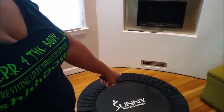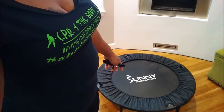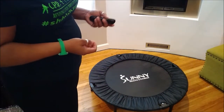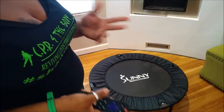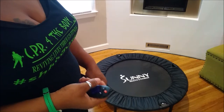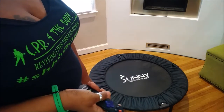Today I am working out at home and I'm going to be doing some rebound cardio on my trampoline. I'm going to put some music on and just go. This is something I want to try to implement maybe once or twice a week — to work out at home and inspire people to get up and move, even if they don't have a gym membership or don't like going to the gym.